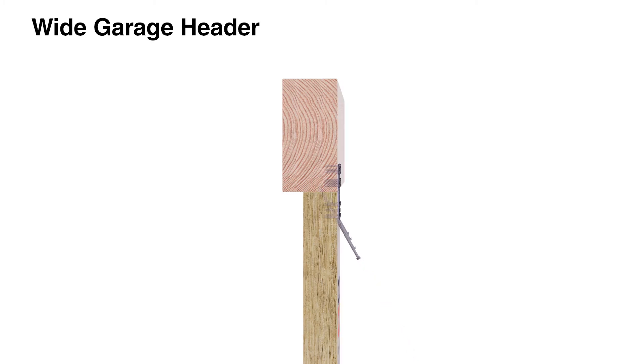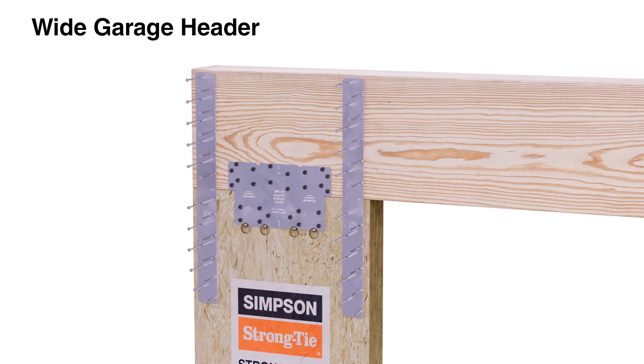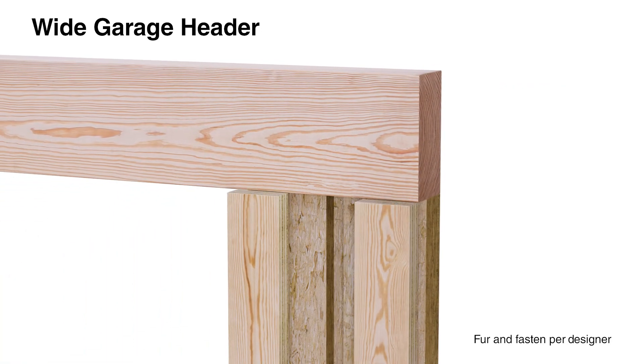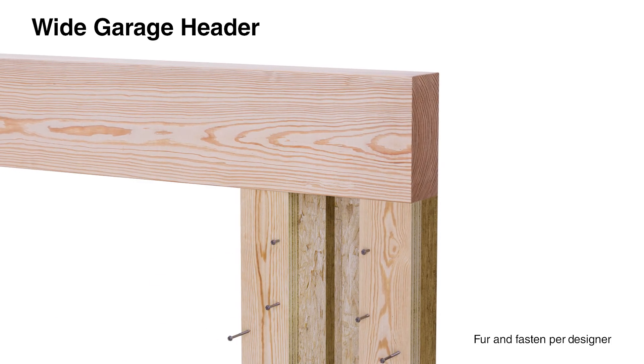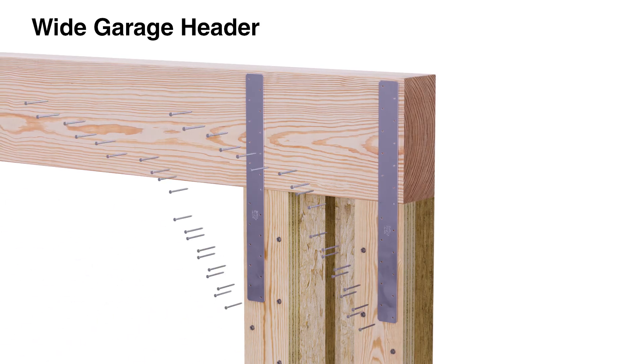For wide garage headers, the WSWH can be installed with headers ranging from 5-1/8 inches to 5-1/2 inches wide. Install the connection plate and portal straps on the outside face. On the inside face, add furring blocks to the WSWH so that it is flush with the header, then align and install the portal straps.